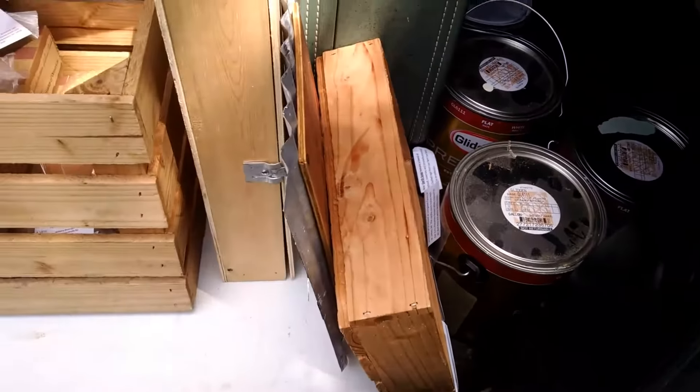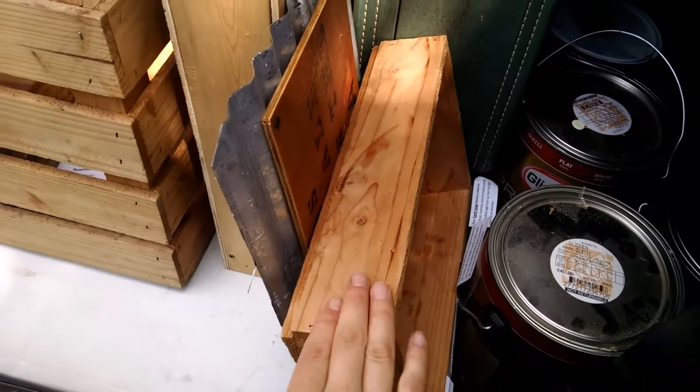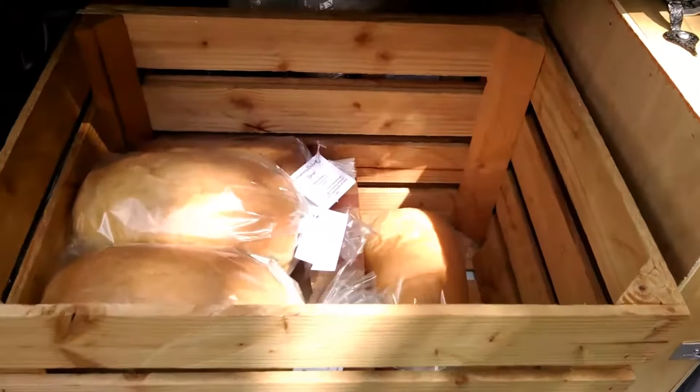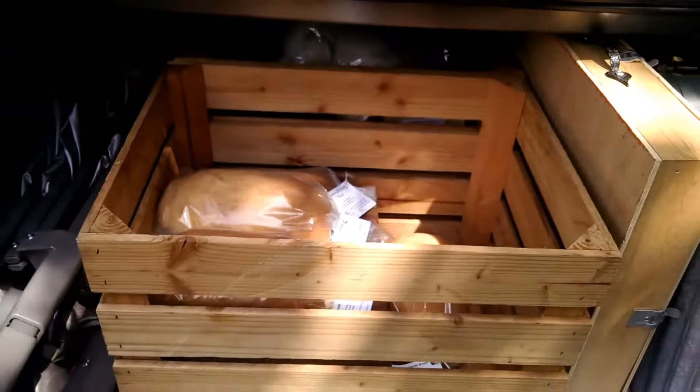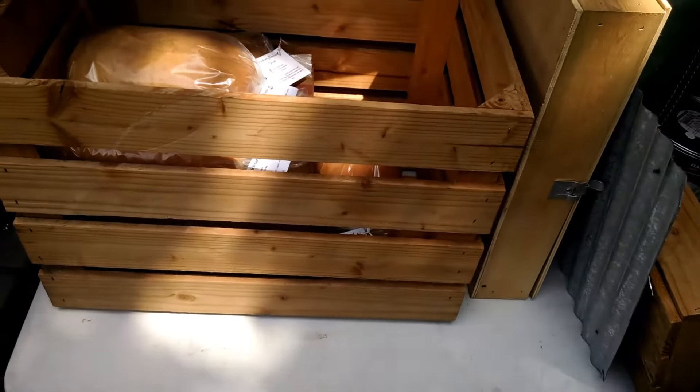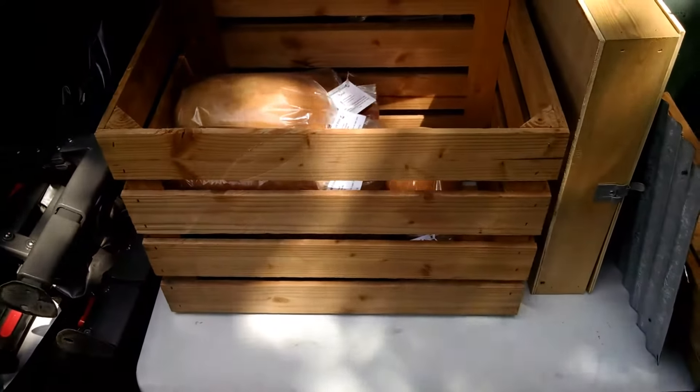Okay guys, I'm all packed up for the market — fit it all in my trunk. We've got paint cans, two decor items — a wooden box and an egg sign — my suitcase, my soap box, and two crates of food, plus my tent and table. I'll put a lawn chair in here as well. I'm headed out on the road now — wish me luck, it kind of looks like rain!